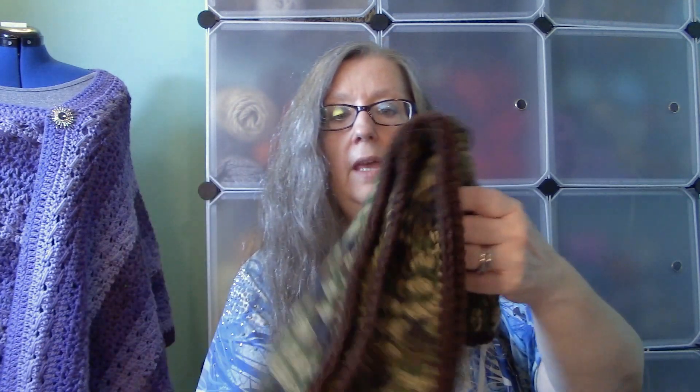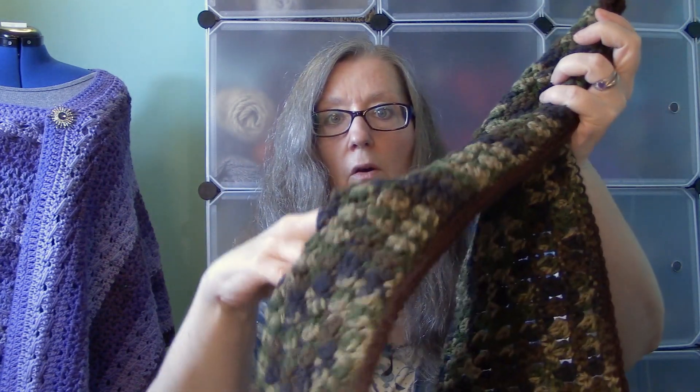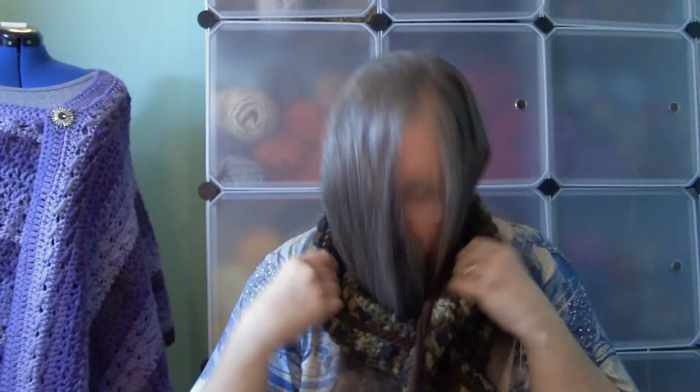To go along with the hat, I have a matching scarf — this is a keyhole scarf. There's a hole right here and you put one end through the hole, and then that goes around your neck. So you have a matching scarf and hat. For this week we're going to work on the hat, and then next week we'll work on the scarf.